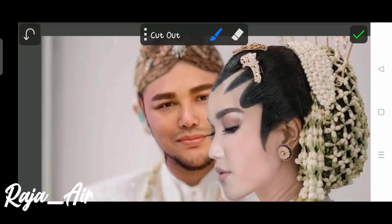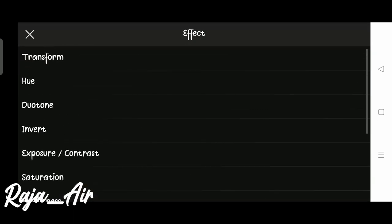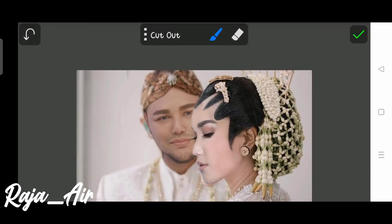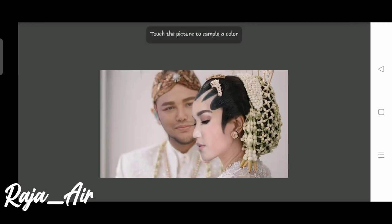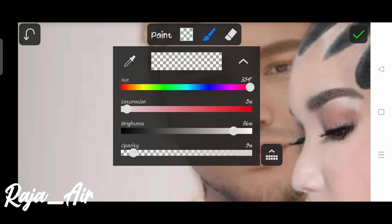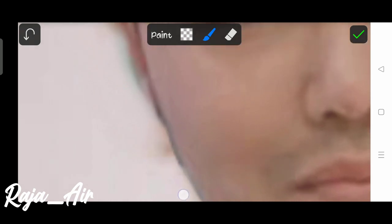Untuk sisi kuping, kita ambil posisi kuping aslinya dari foto ketiganya. Kita samarkan untuk warna foto Ivan Gunawan. Foto aslinya pun warnanya agak sedikit ngeblur, karena ini dalam mode portrait kalau dilihat dari fotonya.